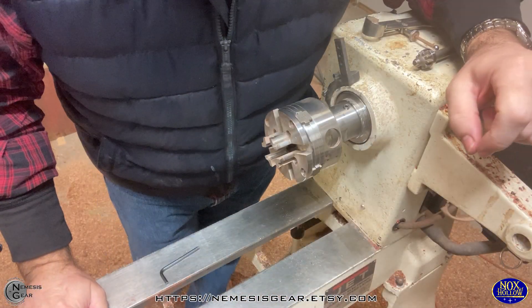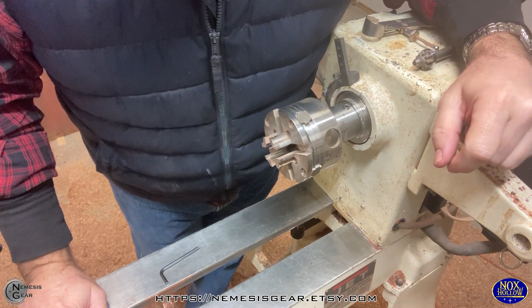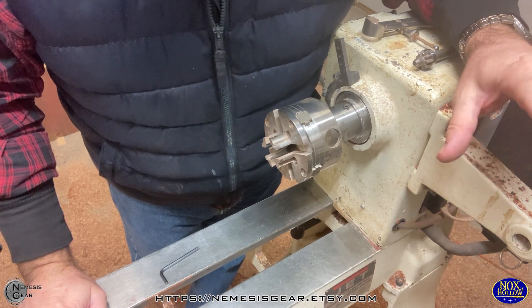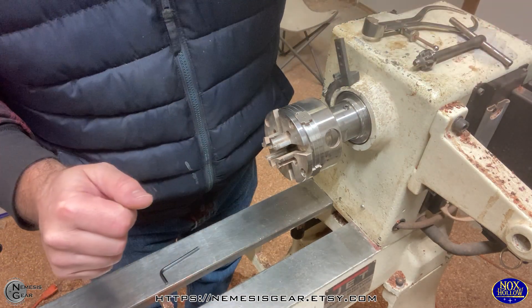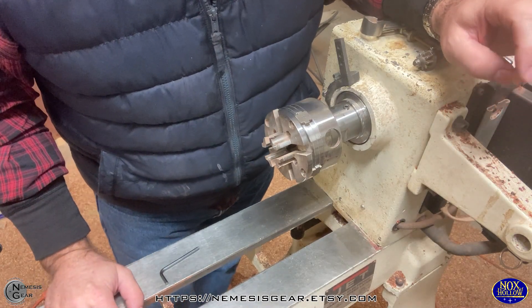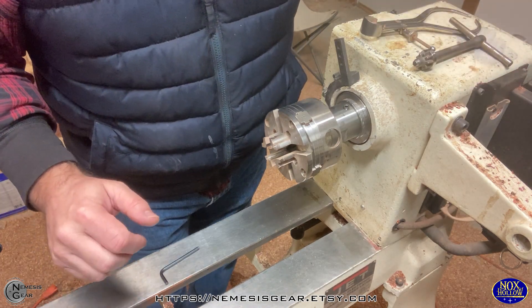We are back in the workshop on this cold snowy day, and hopefully this will work. I'm using the phone to do this video because I want to be able to pick it up and kind of show some different stuff. I've had a couple people asking me about some of the tools and equipment I use, so I'm going to do a short video on a couple of those things today.